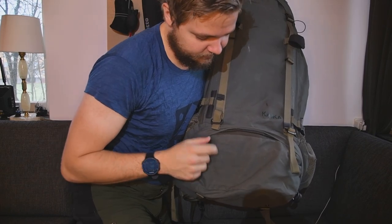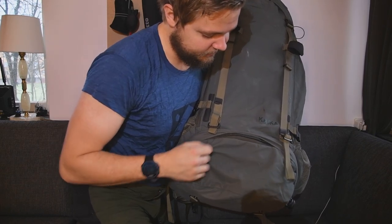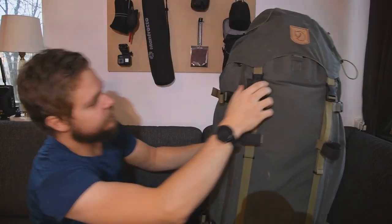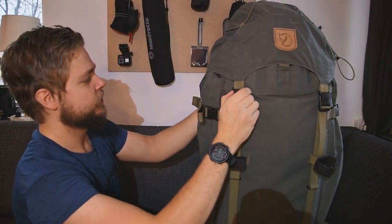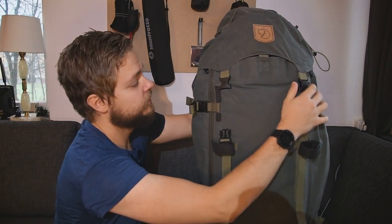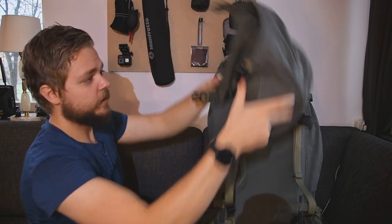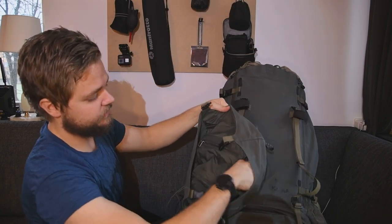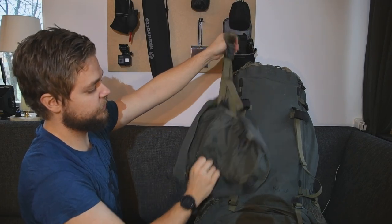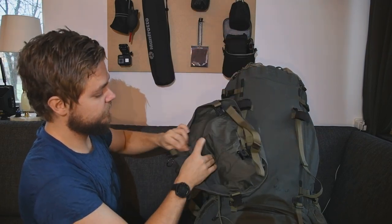If you look at the bottom of the backpack, you have a sleeping bag storage compartment. And if you look at the top — this is actually my favorite thing — you can take off the top lid and use it as a fanny pack, or you can put it over your shoulders, which is the way I usually use it.